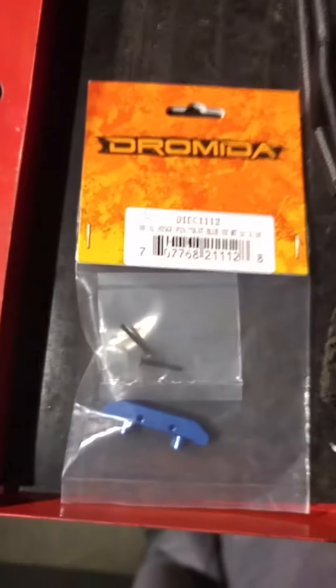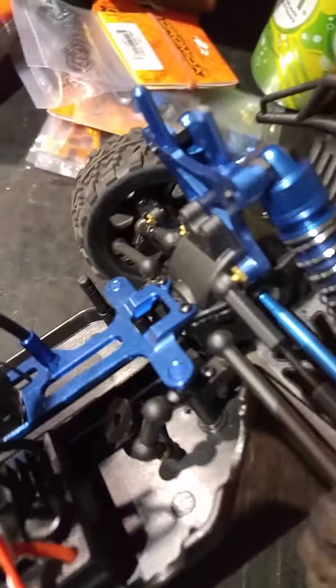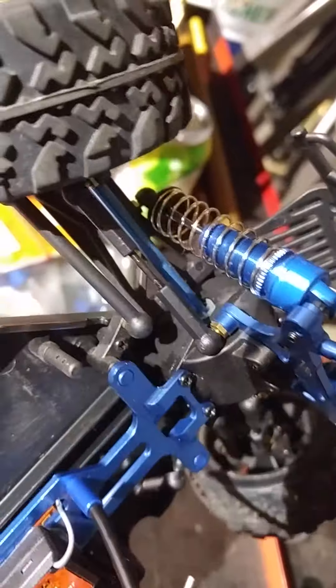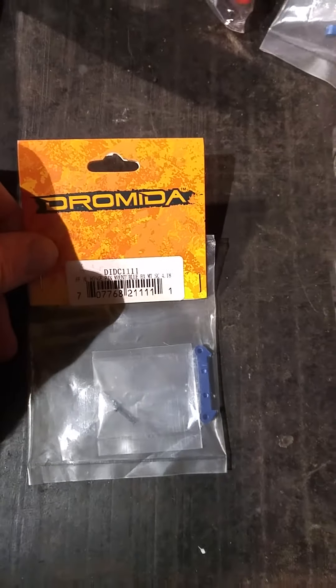These are the center pin holders for the A-arms in the front. There's a piece right in here in the center, right below the front differential — these pins go through there and hold the front A-arms in, and that is what this is going to replace. There's also one for the rear as well. This just replaces the plastic pin holders that are well known for breaking when doing jumps and things.